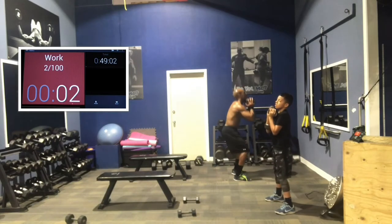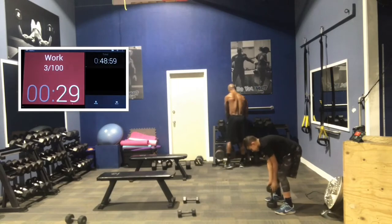Chest up, booty out. Good job, guys. Rest 15 seconds.